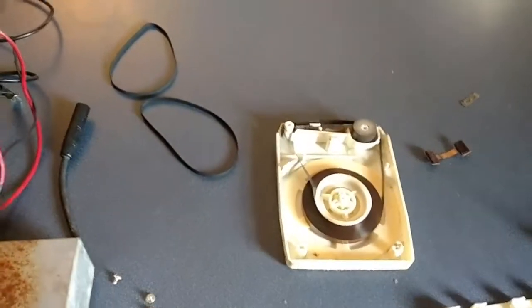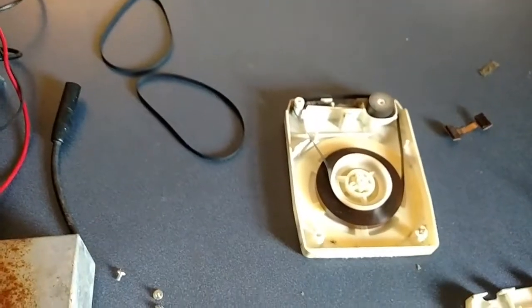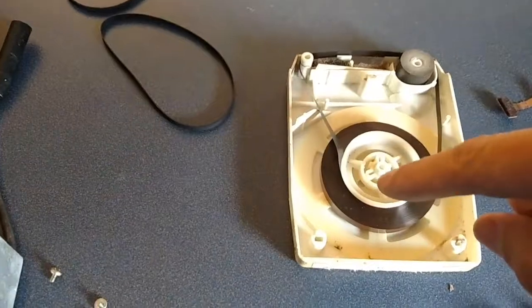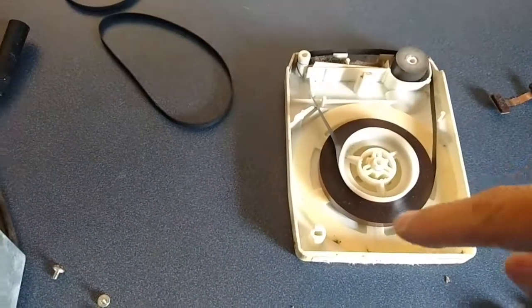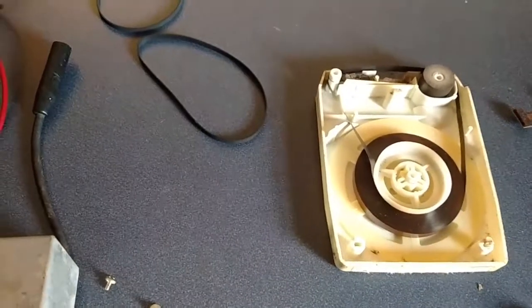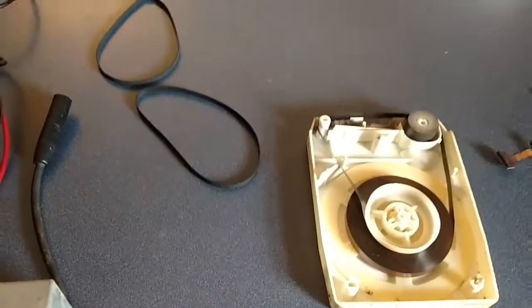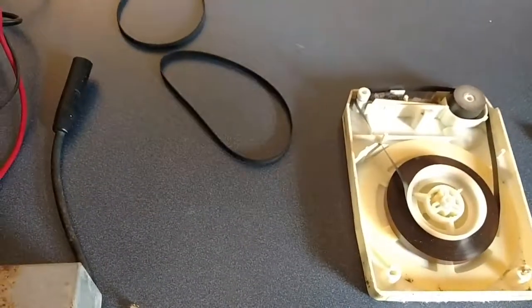An 8-track actually has 4 tracks in stereo, so that's how they get 8 from that. And it's a continuous loop — the tape doesn't rewind. Some machines and players have a fast-forward feature, but I wouldn't recommend using that because sometimes it can get all messy and everything jump off track.